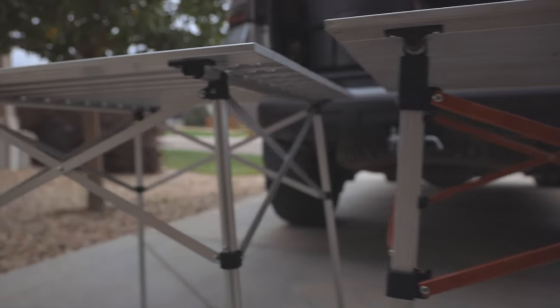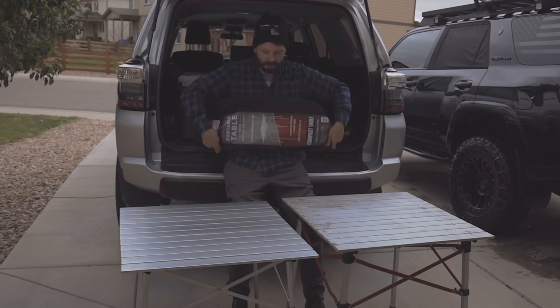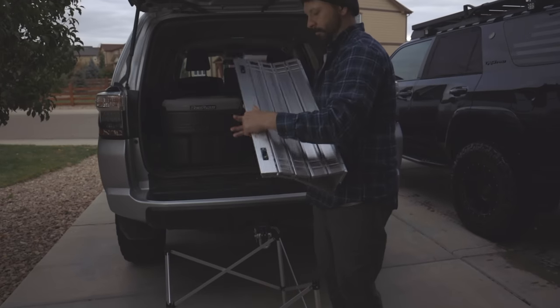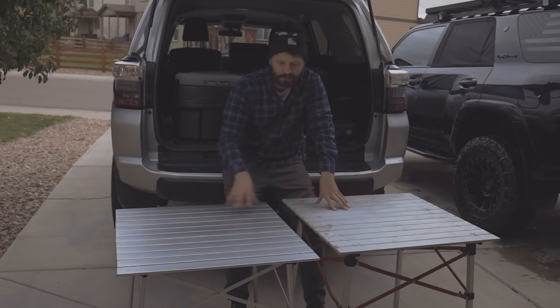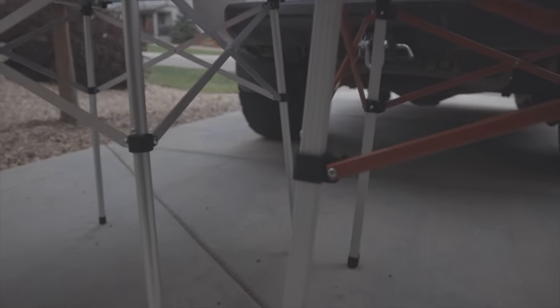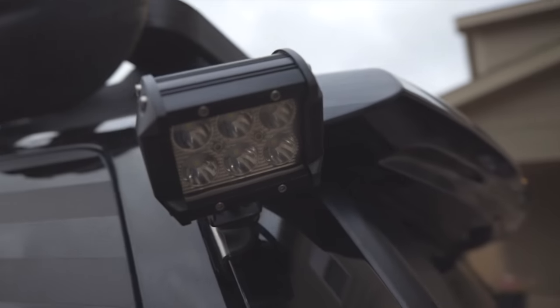Another camping item I'd recommend is this Coleman foldable table. It packs down into this little bag and is a great option for cooking and camp chores — it's about $30. Compared to this REI one, which is $75, it honestly looks pretty much identical. I use this Coleman one personally and I've been really impressed with it.